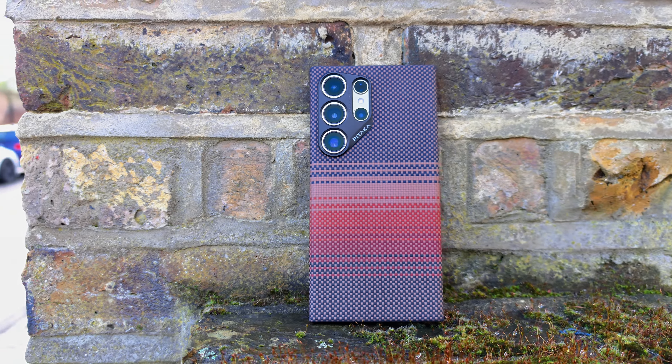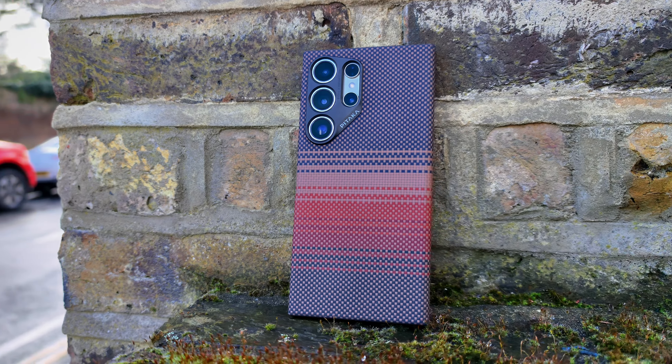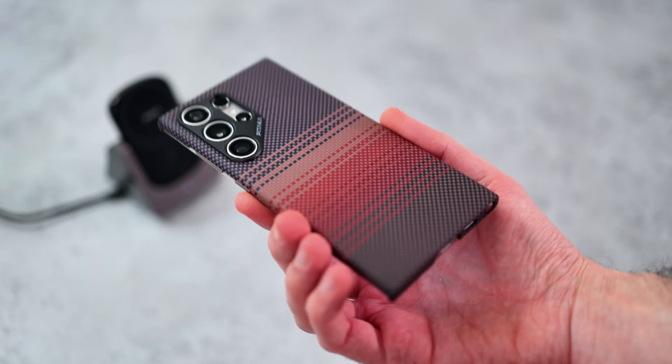The Galaxy S24 Ultra is a big phone, but out of all the cases that I've tested, Pitaka's caseless case is my favorite. It's a big phone and this case adds virtually no size. It also looks great and adds magnetic mounting, so it really stoked my interest in Pitaka as a brand.